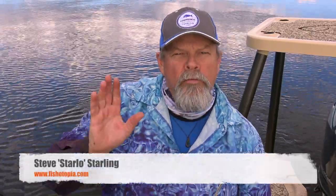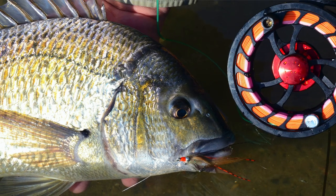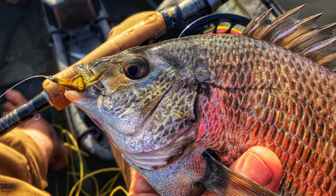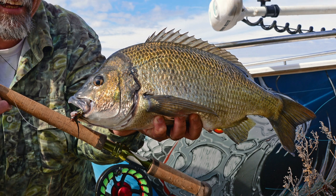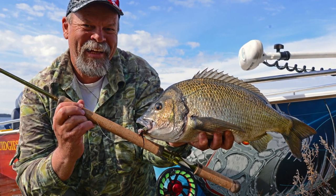G'day, Starlow here. Of all the topics I post about on social media, the ones that get the most feedback and follow-up questions are about catching bread and butter species like bream and flathead on fly gear, especially bream. Lots of people just like me love their bream, and the idea of being able to catch them on trout-weight fly gear is pretty exciting. I struggled with it for years, but over the last decade I found a few answers, and this afternoon I want to share some of the techniques that work for me when chasing bream on fly.